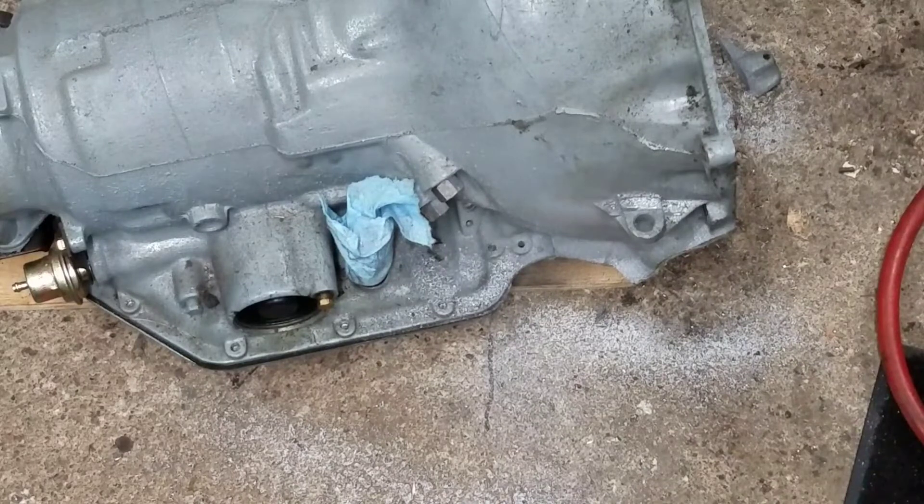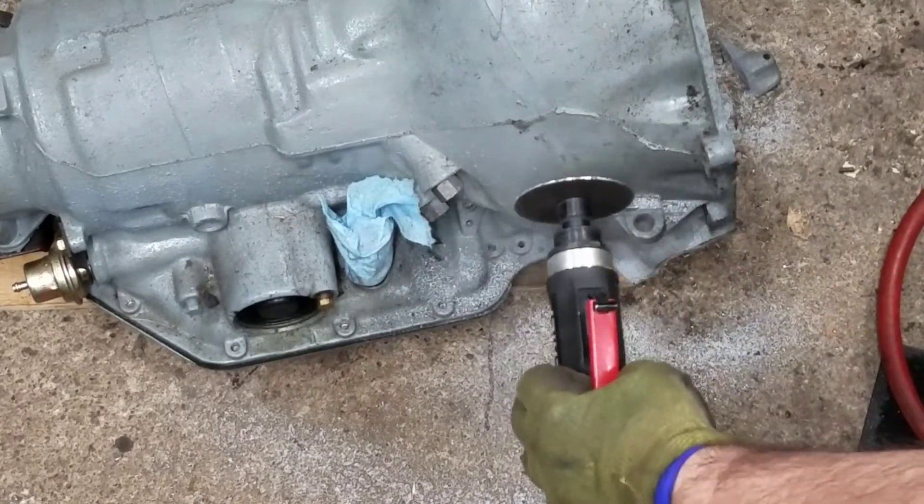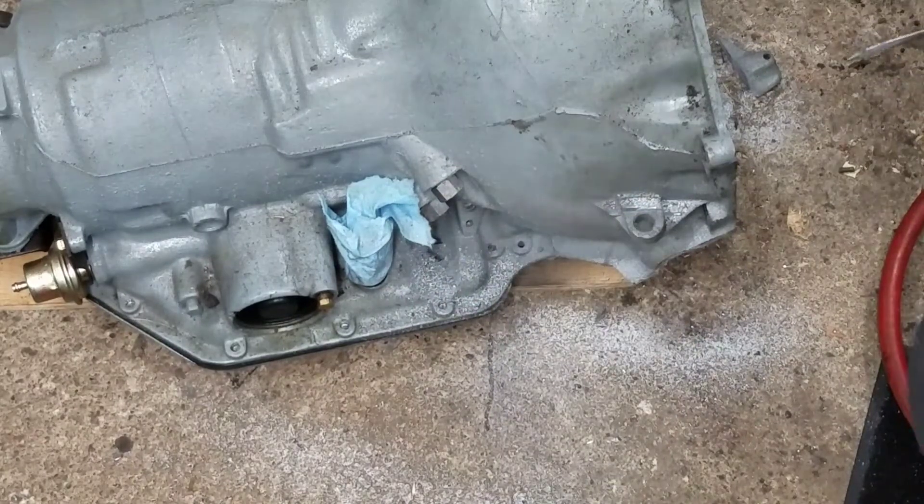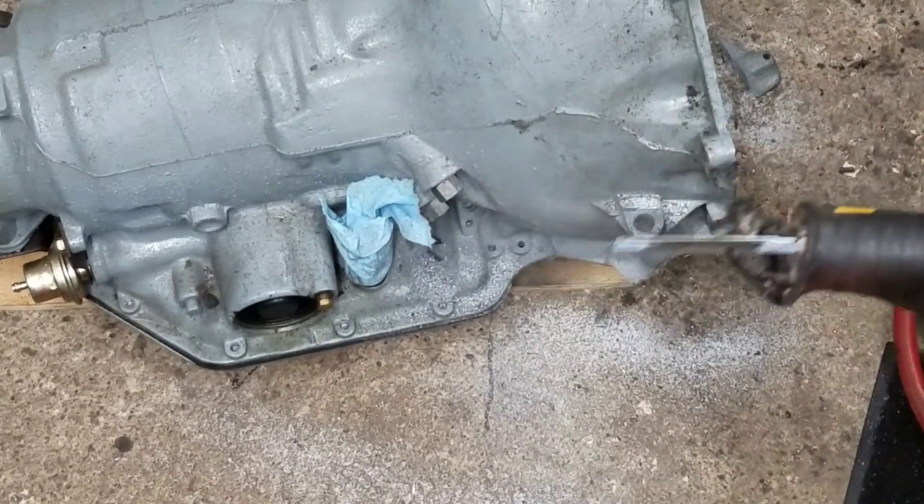I started using the cutoff wheel in here, but my wheel has gotten so small I can't get into the corner. So we're going to finish it off with the sawzall.